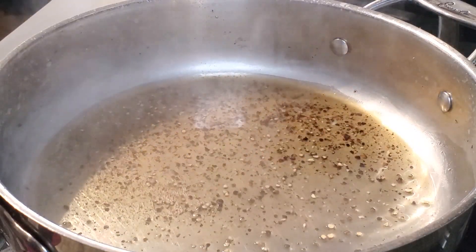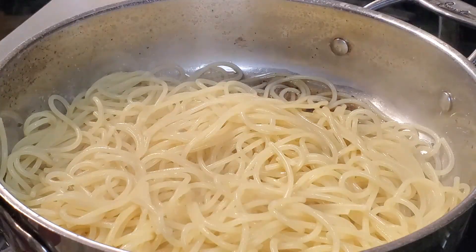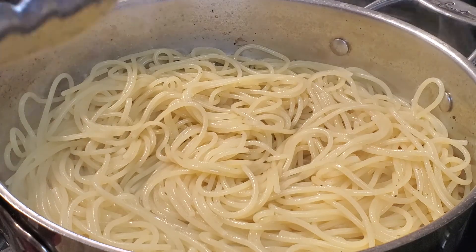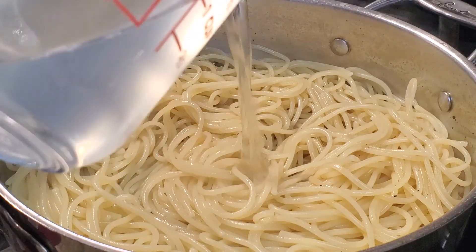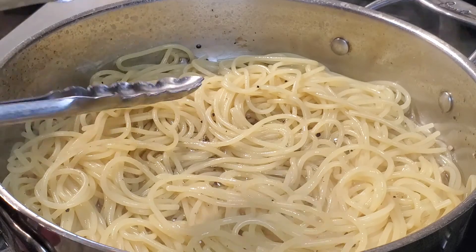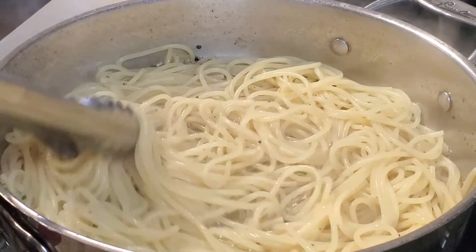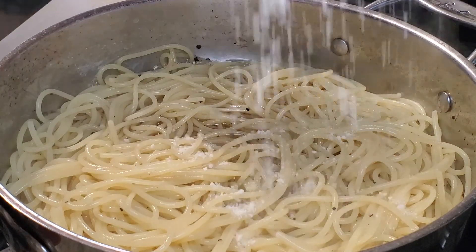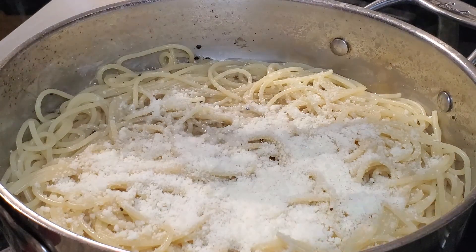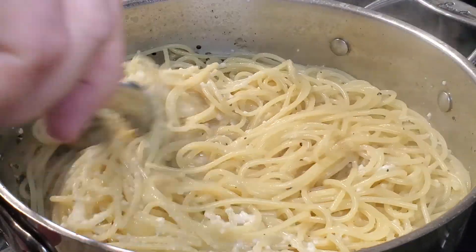Okay, so I drained my pasta. I'm going to put it right into my skillet. Move it around a little bit, and I'm going to add more pasta water and the cheese. This dish will come together really quickly — lower the heat down to about medium low. Let the cheese melt into the pasta water.